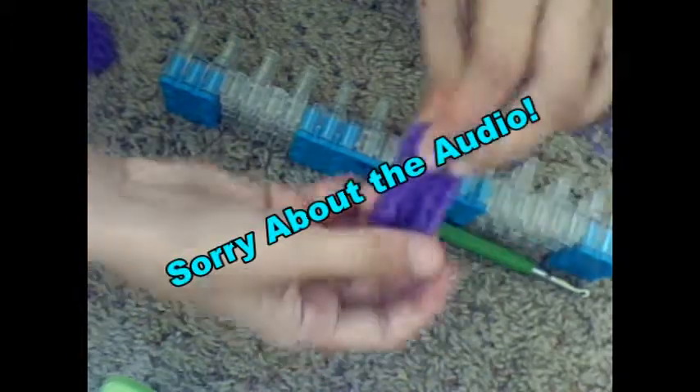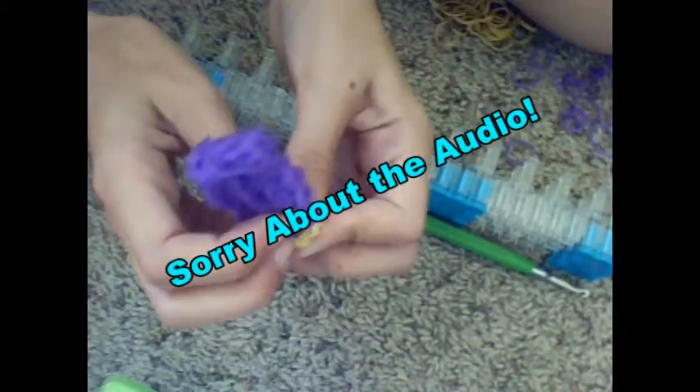Please subscribe to the channel, and I will see you on the flip side. This is Signa from Looming for Life. I am sorry about the audio — I'm recording through my camera. It's a good camera but it doesn't record audio very well. I'm sorry for the inconvenience. Please subscribe — it's a temporary camera, I'm going to get a microphone soon. Thank you guys for watching. Bye!